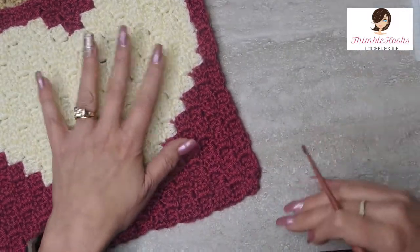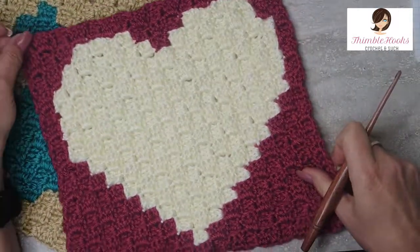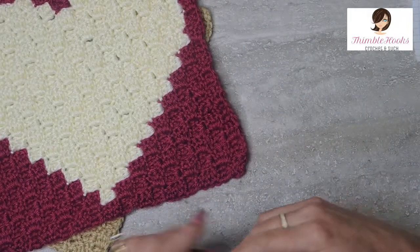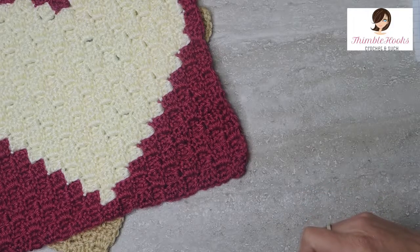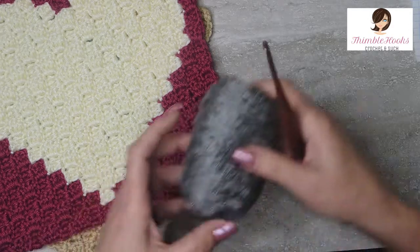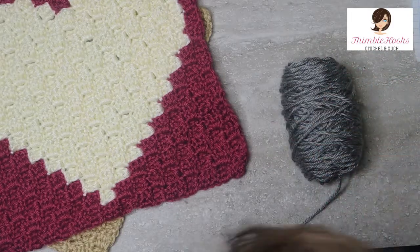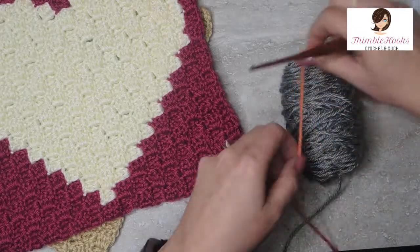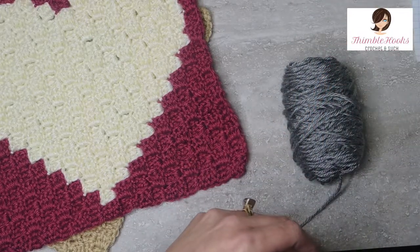So let's make this little heart right here. It's a great way to practice. I am going to use Caron Simply Soft. This is Heather Gray. I've got my Heather Gray, Light Heather Gray, and I'm going to make the heart in Persimmon, which is right here. I think this will look really cute.